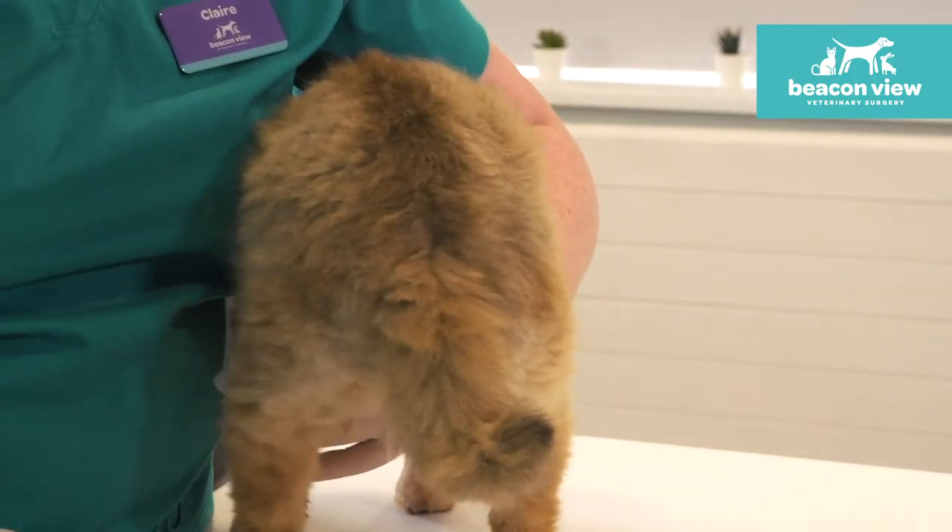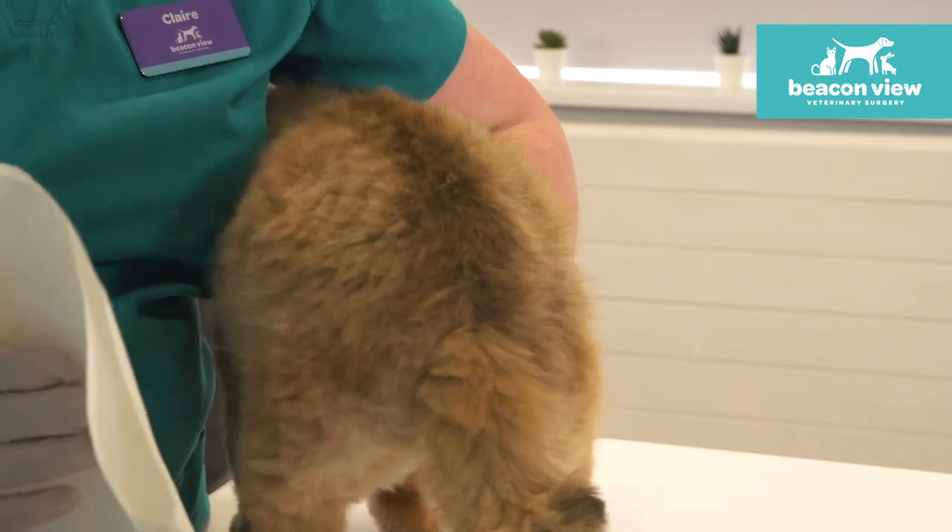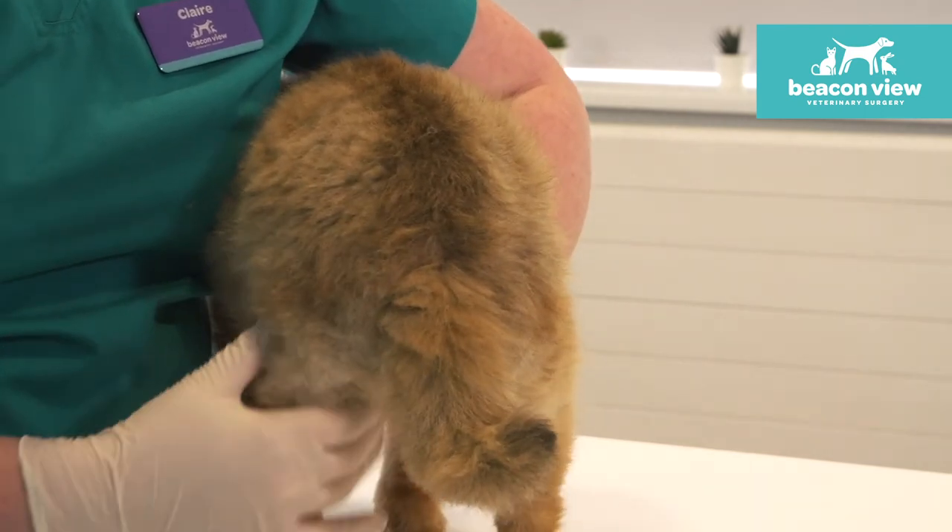What we recommend you do at home is ideally get yourself a pair of gloves and get a piece of tissue. If you can do this outside that's ideal, because it doesn't smell that great — especially not in your kitchen.